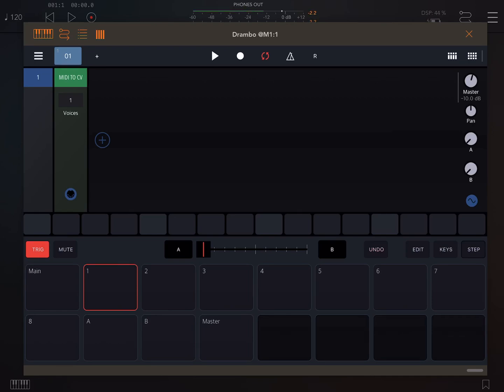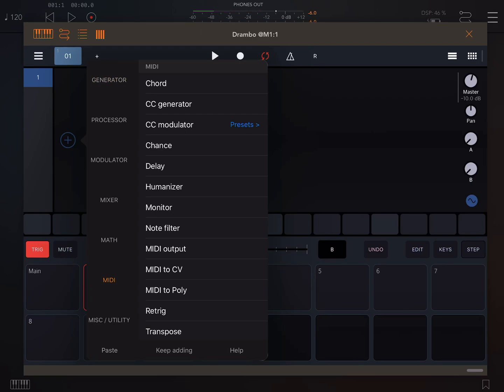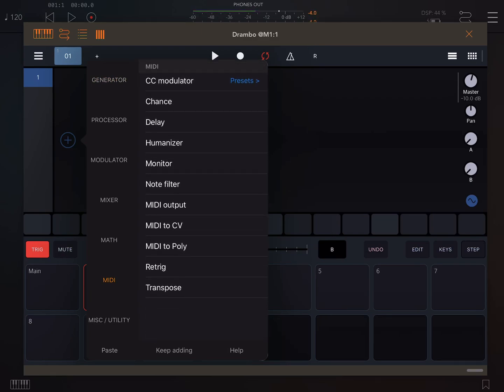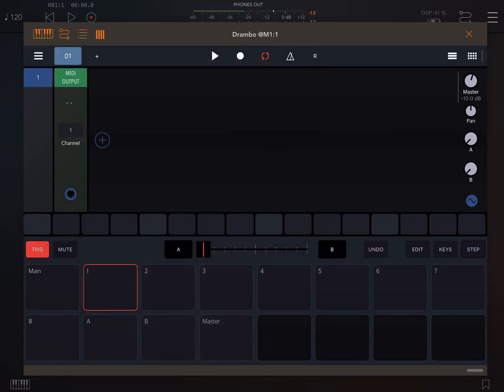A track needs first a MIDI output. You swipe to get rid of something. Some MIDI output.